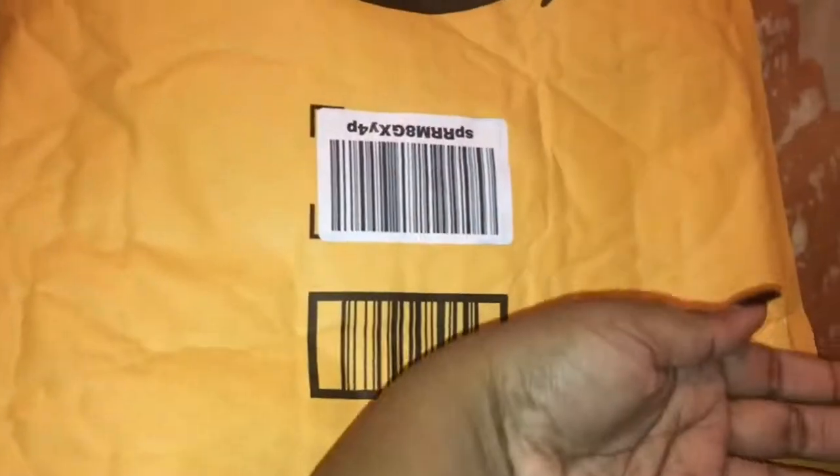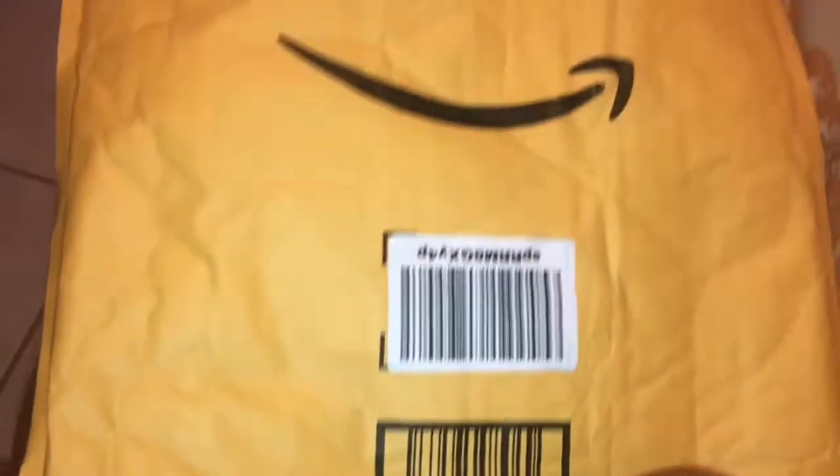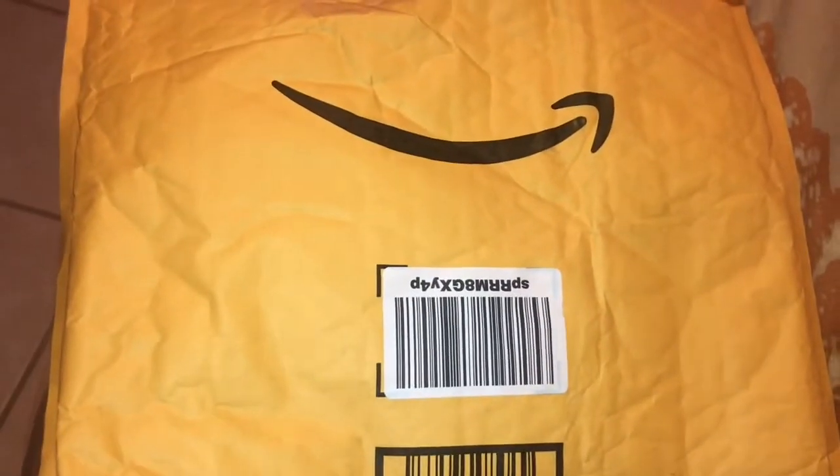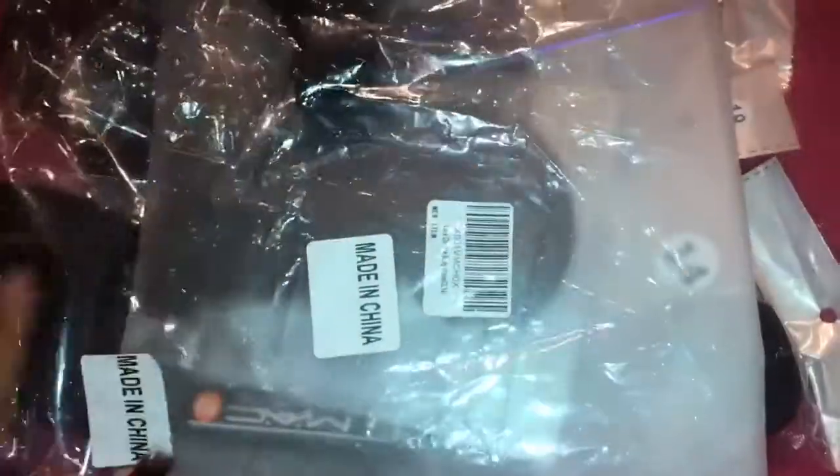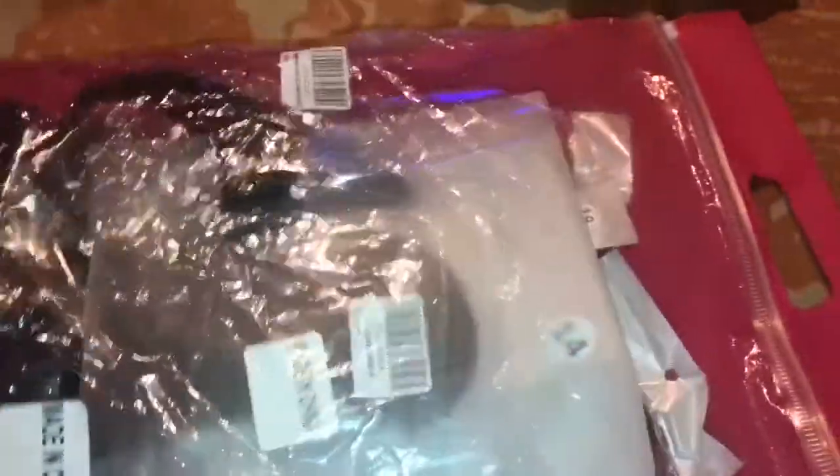I'll give you all the specs and details of the hair. It came in a long envelope — let me cover my address — and it came in this pink bag inside. I do like the bag because you can hold it up, and I'll definitely be reusing it for something else.